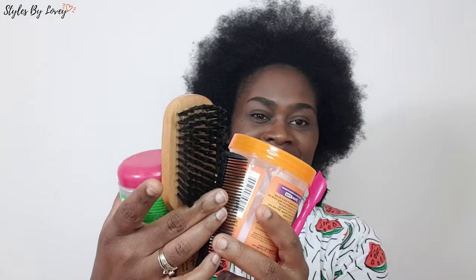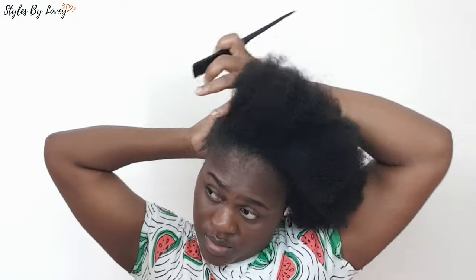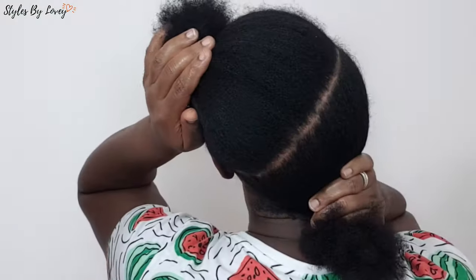These are the products we're gonna be using today and they'll all be linked in the description below. My hair is freshly washed and detangled, and I went ahead to section my hair into two sections from one ear to the other — from the top of one ear to the bottom of the other. I use my scrunchie there to hold things together.